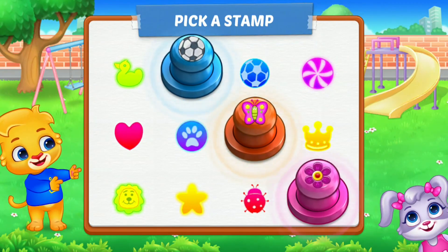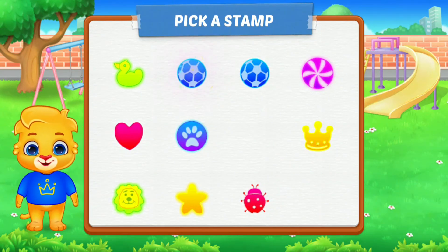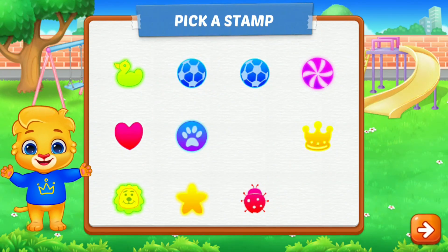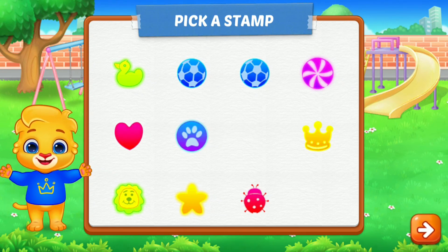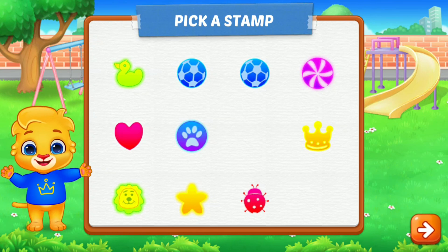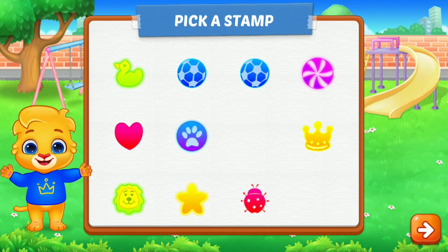Pick a stamp. Okay. And yes, Two. One, One.